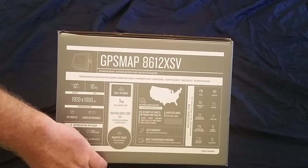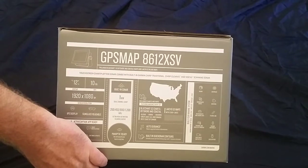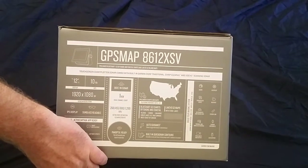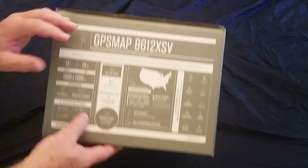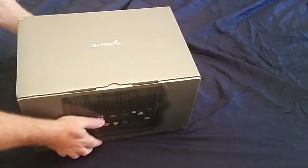Hey YouTube, Captain Dave here with Third Wave. Today I want to do an unboxing of the GPSMAP 8612XSV multifunction display unit from Garmin. We're using this as part of our glass helm on Third Wave, so we'll quickly walk through what comes in the box.